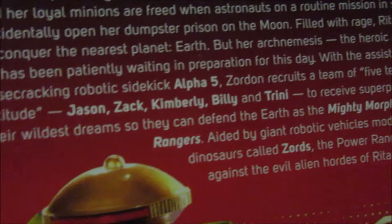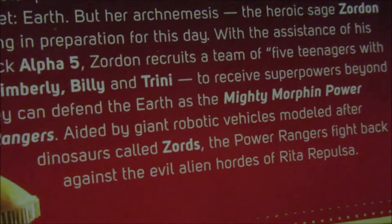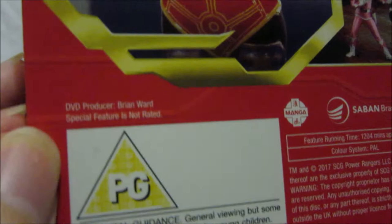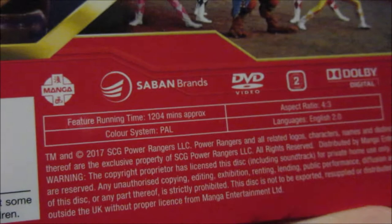The teenagers receive superpowers beyond their wildest dreams so they can defend the Earth as the Mighty Morphin Power Rangers. Aided by giant robotic vehicles molded after dinosaurs called Zords, the Power Rangers fight back against the evil alien hordes of Rita Repulsa. On the back you've also got a nice image of Alpha 5 and all five Rangers fighting Spitflower, and at the bottom details like parental guidance, DVD producer Brian Ward, special features not rated, and running time of 1,204 minutes.